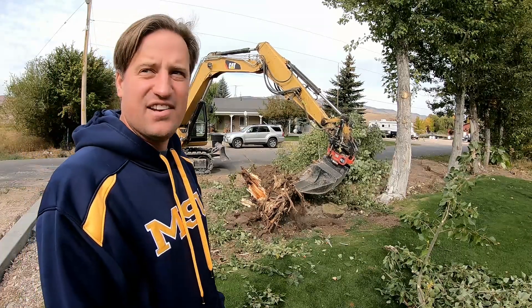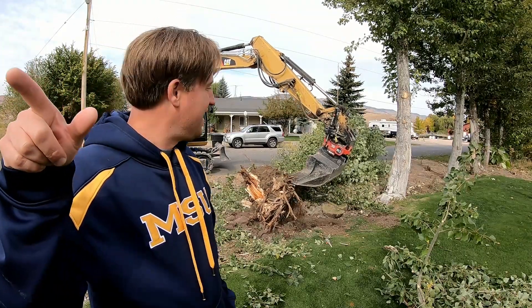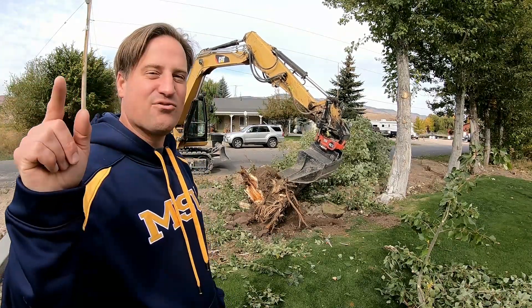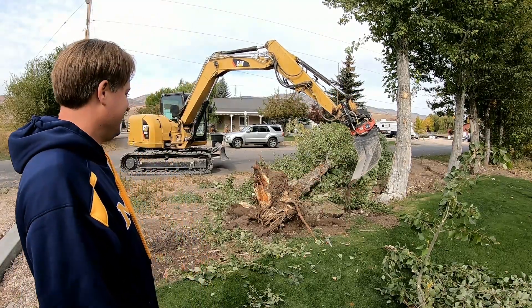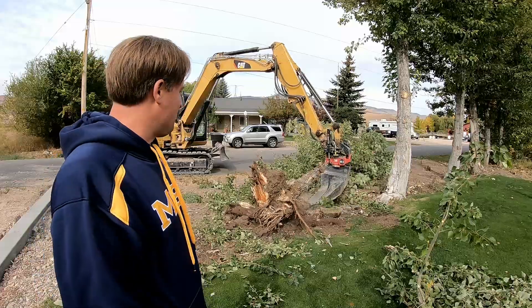I see my wife's over there saying no. She just popped her head out of the house. No! Don't tear it out! But it's just straight up gotta go — it's junk!